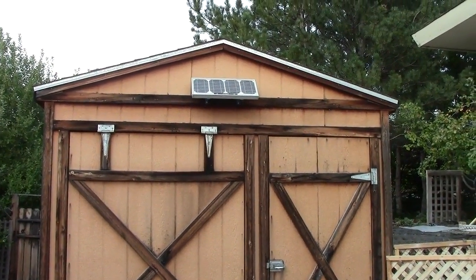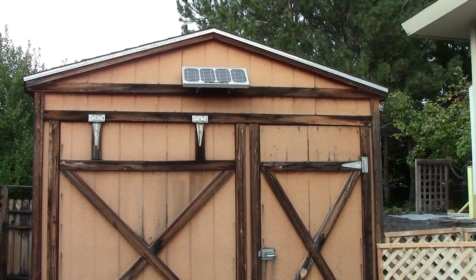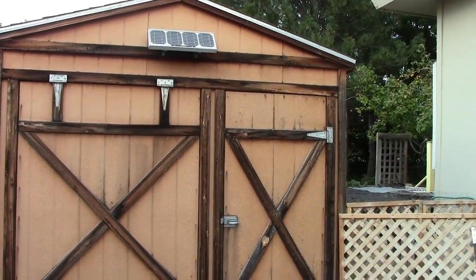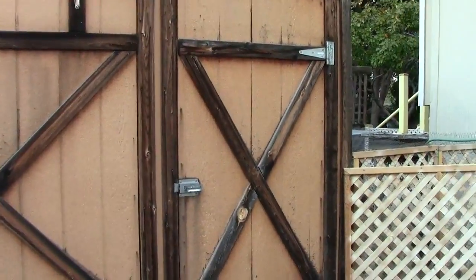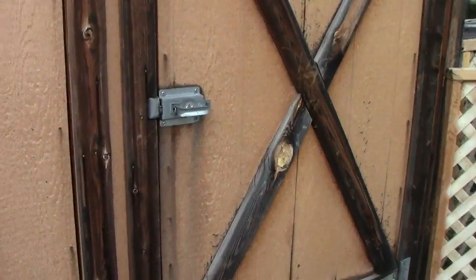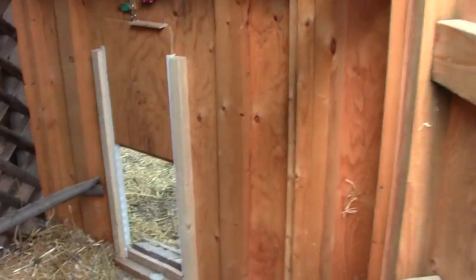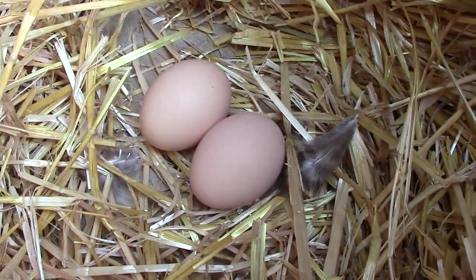Here's the 10-watt panel that I mounted on the outside of the chicken house. It's connected directly to batteries with no charge controller - this thing only puts out about 100 milliamps of current, which is just enough to keep these batteries fully charged. If we come over here and open this up, you can see the door is open. Here are the nesting boxes and we have two eggs today.